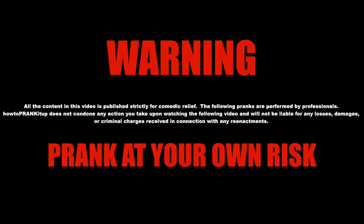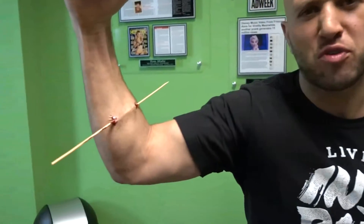Watch this video all the way to the end for the Dude Your Car Winner Announcement. Please give this video a thumbs up. For this prank you're going to make people think that you put a stick through your arm.